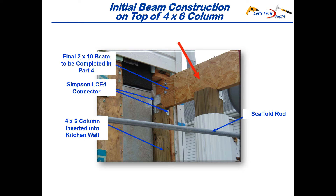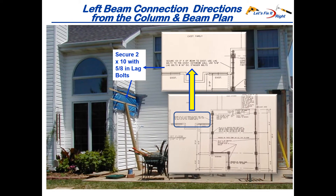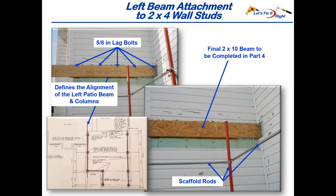The left side of the patio attachment was much simpler. The upper left hand corner of the column and beam plan calls for securing the 2x10 beam against the side wall of the house with 5/8 inch lag bolts. So I removed the siding on the left side similar to the right. This shows how I attached the 2x10 beam with 5/8 inch lag bolts to the studs in the wall on the left side of the house, after I installed the columns on the left side of the patio. I then added more 1.5 inch chipboard and additional 2x10s to complete the left beam.